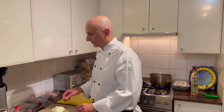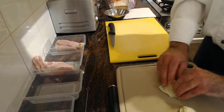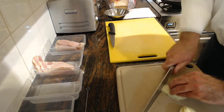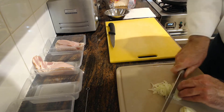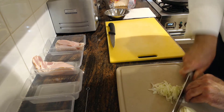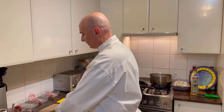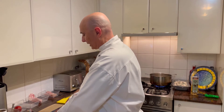You'll notice I have a yellow board here — that's for the chicken — and I've got a board here for the vegetables. First of all, I'm going to chop the lettuce into chiffonade. If you're not sure how to do that, there is actually a video in the skills section that will show you how to cut a beautiful chiffonade, and this really is going to make a difference to our overall sandwich.